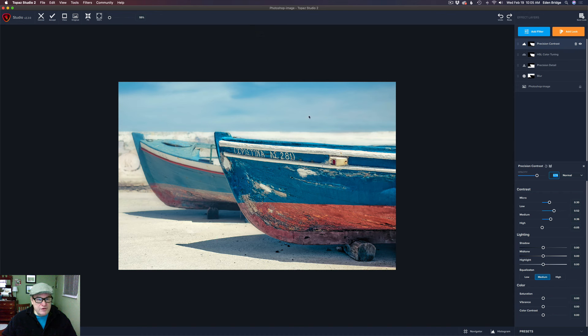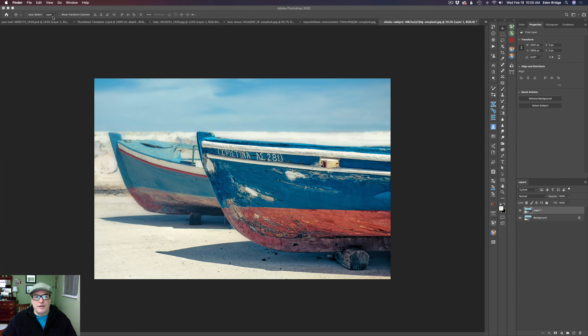I love this diffusion in the background — I think it really looks nice. I love the boat, my eye is drawn to the boat. A simple, beautiful, minimalistic image. I started out in Photoshop, so I'm going to come here and click accept, and that'll bring us right back into Photoshop. Let's go ahead and rename this layer — let's just call it Topaz Studio 2.